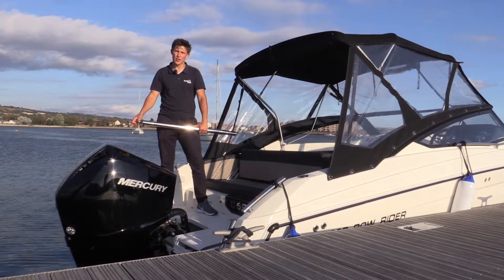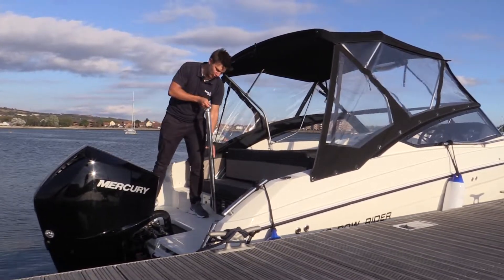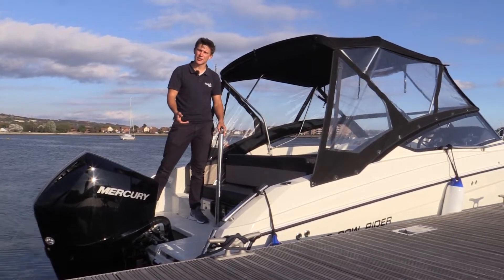If you're looking to do some water sports on the Solent, this boat is equipped with a ski pole that is removable and slides on just like that.